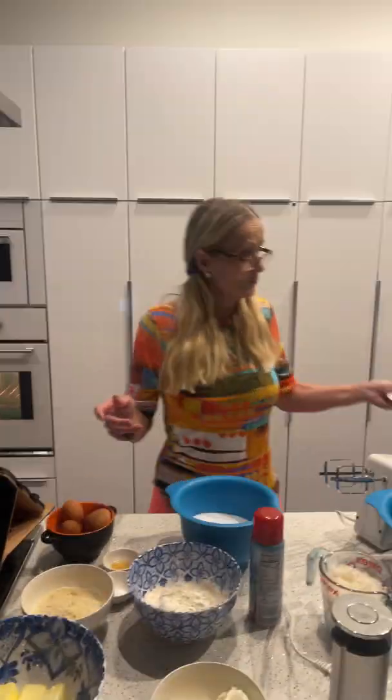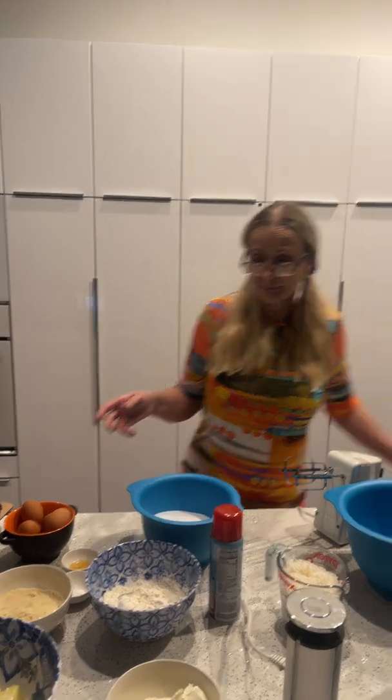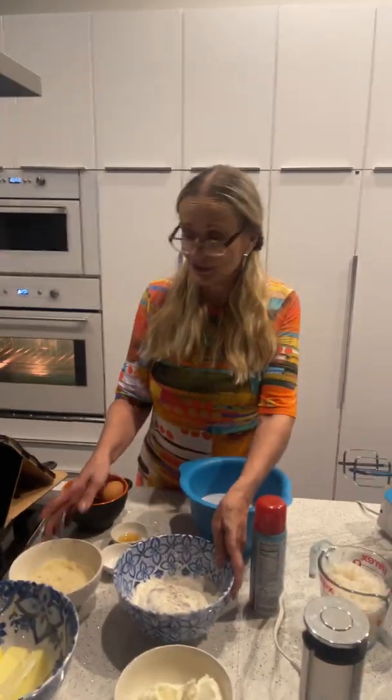I'm going to go over the ingredients first so that you know what's involved to make this, and then we are going to put these together. What you will need for this recipe: there are two cups of unbleached organic flour. I use unbleached — don't use bleached flour, just all-purpose flour — and mixed in with that is one cup of almond flour. Here's the cup of almond flour and two cups of unbleached flour.